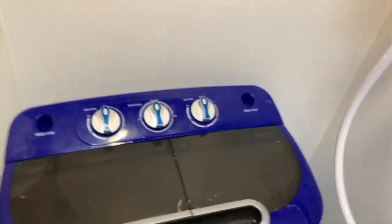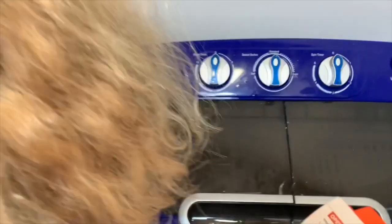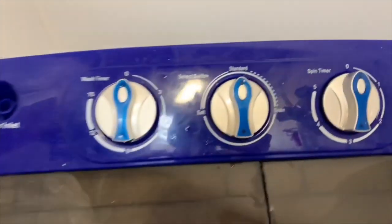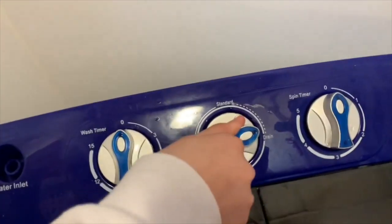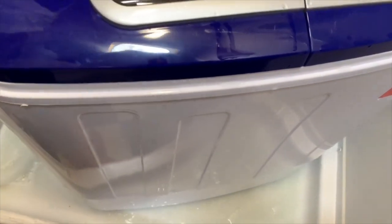It's on zero so now I have to follow the book: when the wash cycle finishes, unhook the drain hose, switch the machine to drain. Okay, make sure the drain hose is aimed toward the drain. We have to switch it to drain — and then it should be draining. I don't think there's anywhere we could have done this other than in the shower.